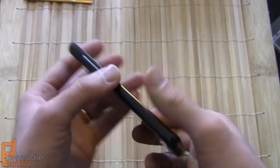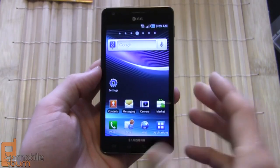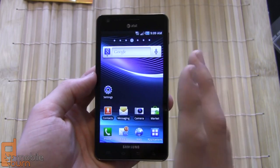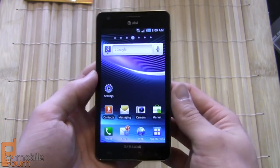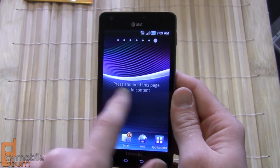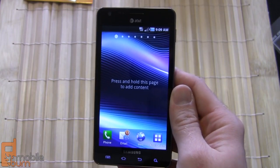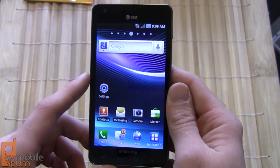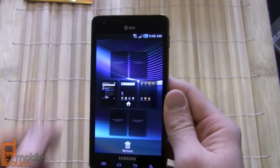That's a quick rundown of the hardware of the Infuse 4G. Now taking a look at the software: what we've got running here is Android 2.2 Froyo — it does not have the latest Android 2.3.3 that we've seen on the Samsung Galaxy S2, so hopefully it will be updated soon. It's got the Samsung TouchWiz interface on top, pretty much the same build as on the Samsung Captivate which is also on AT&T, and does not have the new software we've seen on the Galaxy S2.